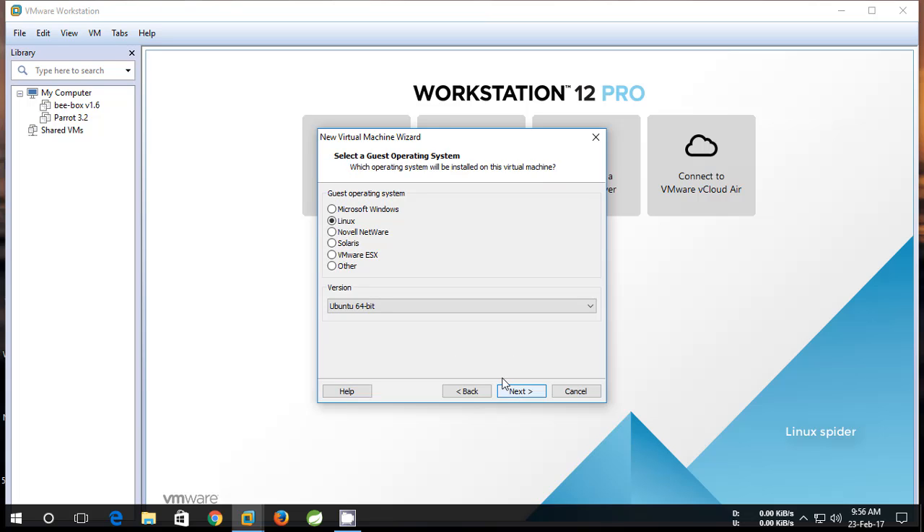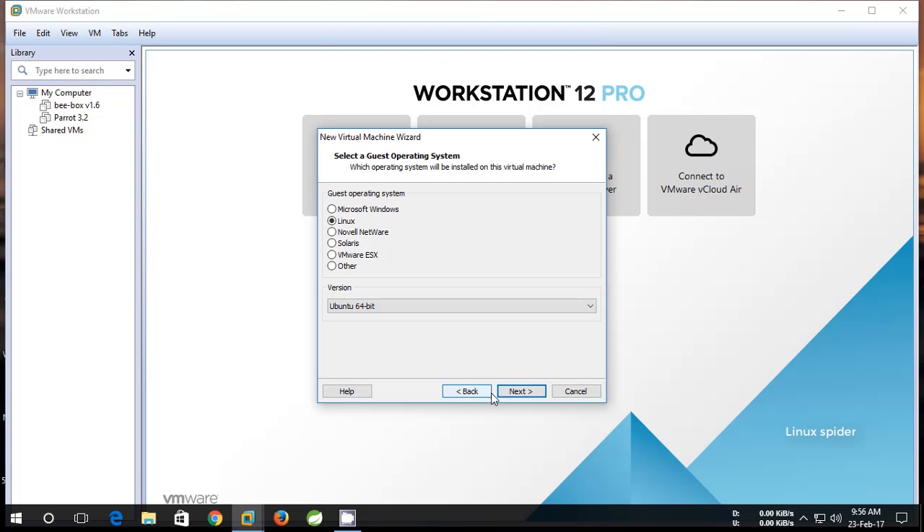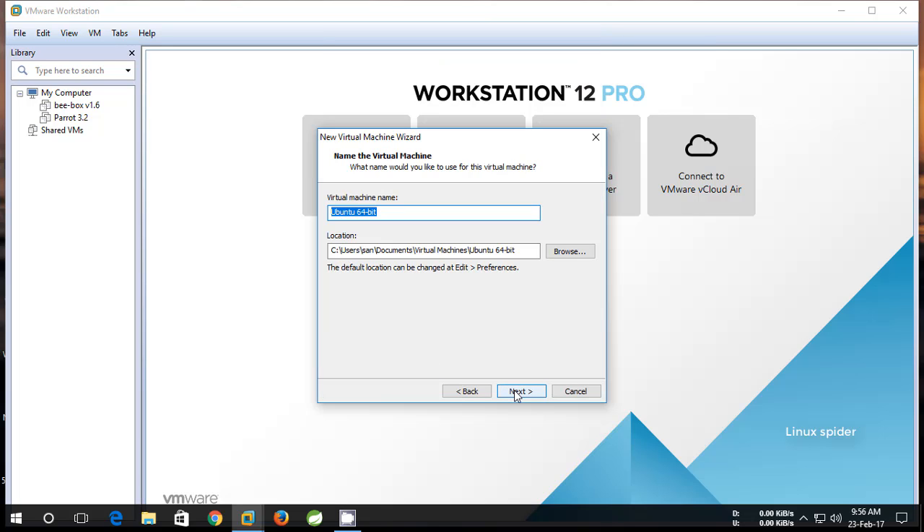Click Next. Select Linux and choose version Ubuntu 64-bit. Click Next. Make all settings default and click Next.